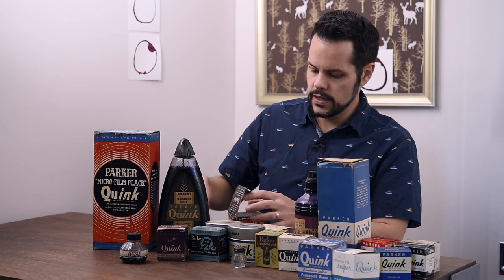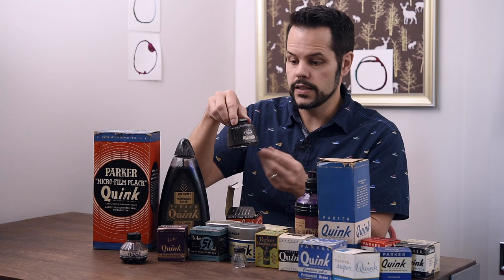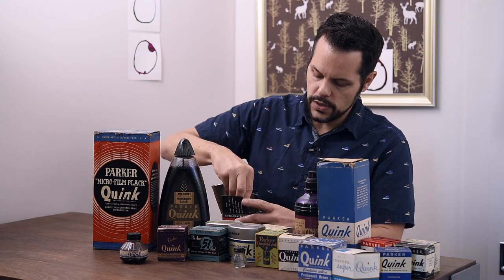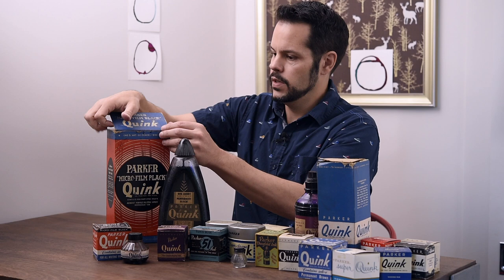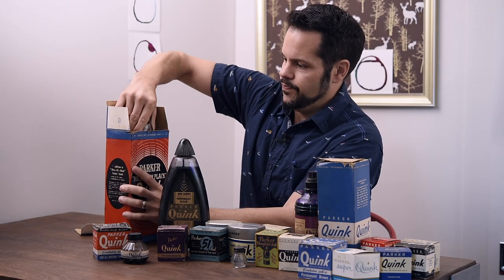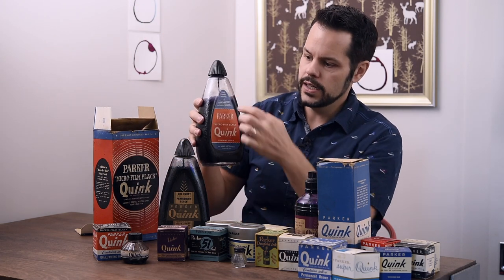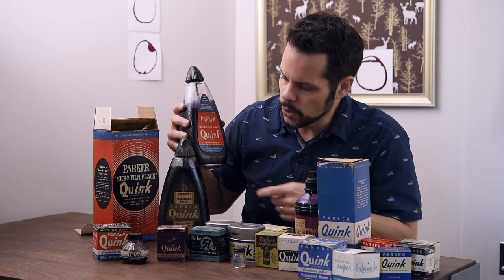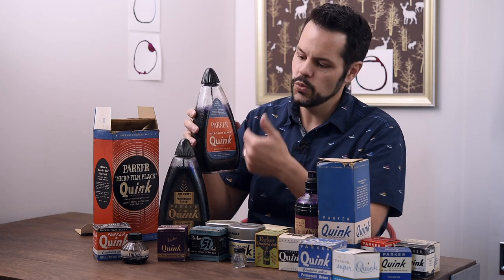On these Microfilm Black boxes and bottles, the label looks exactly the same as regular Quink on the two and four ounce, but on the front it says 'Microfilm Black' instead of 'permanent black' or 'washable black.' The box was different, but the bottle was very similar. On this larger 32-ounce box, the label is also red, white, and blue. A more modern 32-ounce teardrop bottle would just have a solid blue label instead of this more patriotic-looking one.